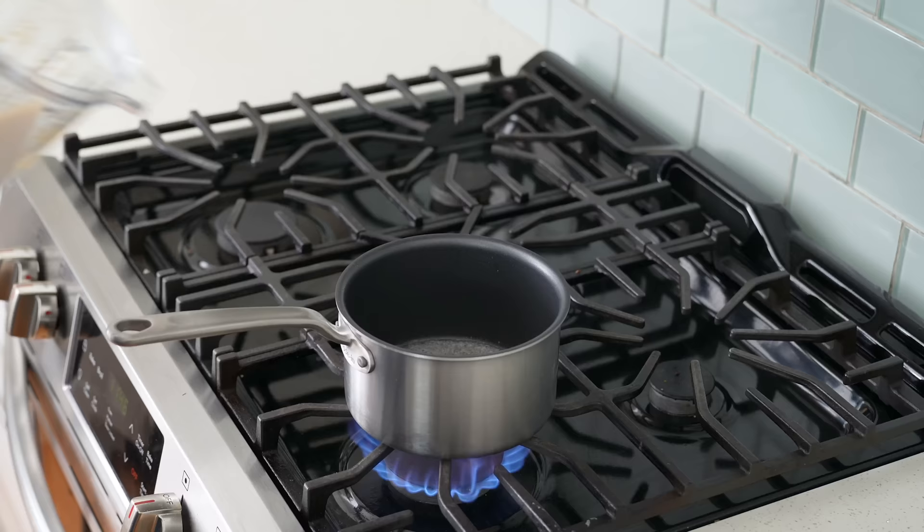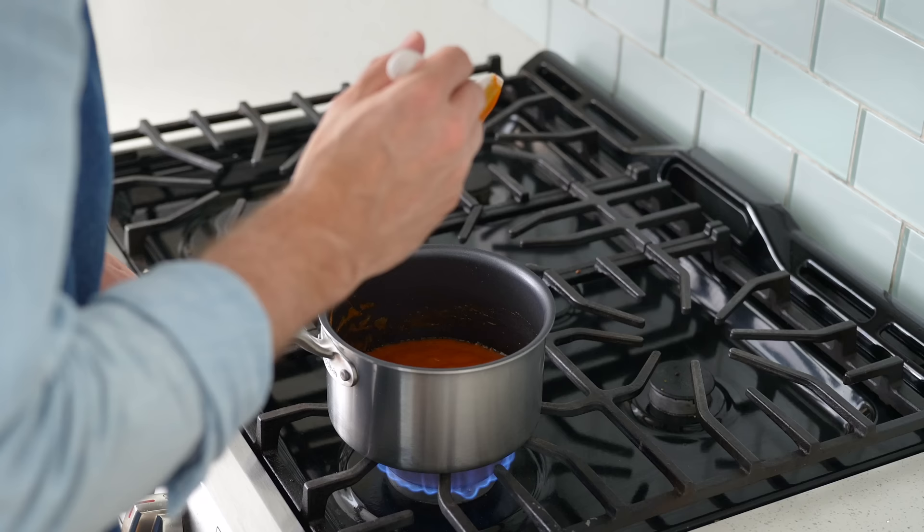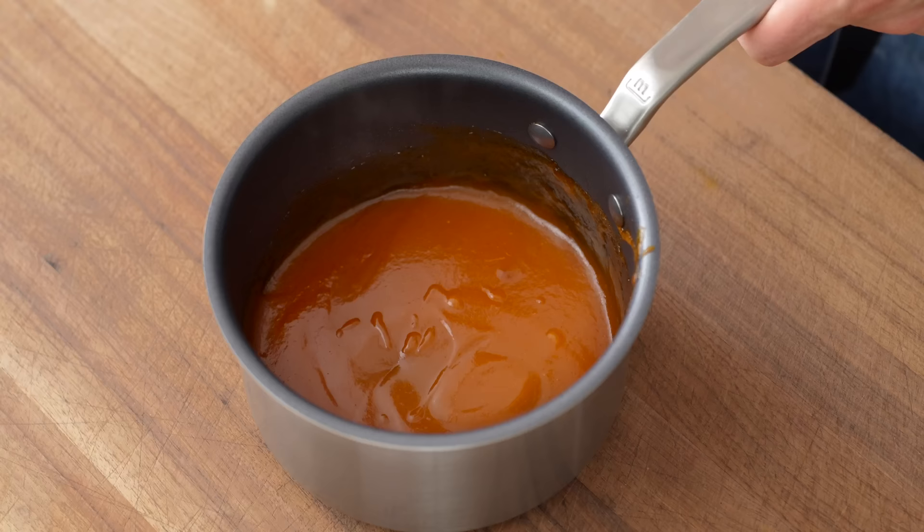Once that butter is melted and foaming, I'll add in all of my pureed mango habanero base. From there I'll bring it up to a simmer and reduce the sauce by about 30% — that's going to take about five to ten minutes over medium heat. If we don't reduce a sauce like this it'll be loose and won't properly coat the wing. Once the sauce has cooled down just a little bit, when I pass a spatula through it, it should leave a lazy trail — that's how I know it's done.